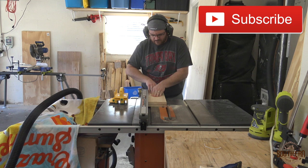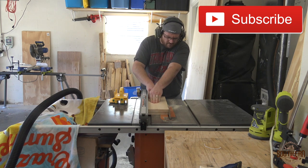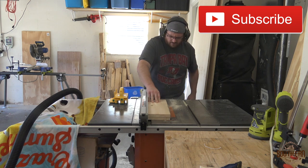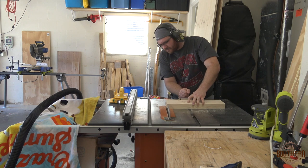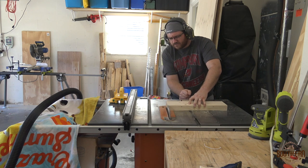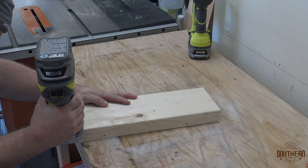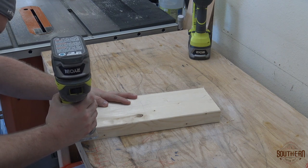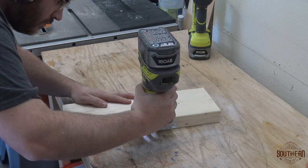If this is your first time tuning into the channel, welcome! Make sure that you hit that subscribe button and bell icon to stay up to date on all of my projects. I wanted to soften the edges a bit so I used a quarter inch round over bit in my palm router. I only rounded over the front three sides so that the back would sit flush against the wall.